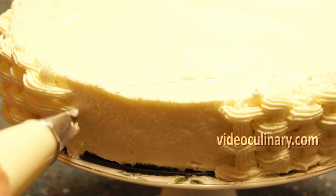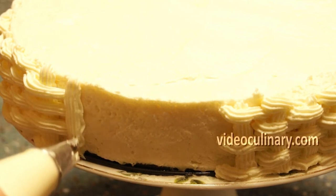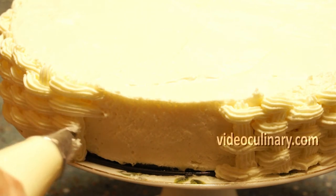German buttercream, Italian buttercream, or cream cheese icing would be perfect for this technique. You can find the recipes on our website VideoCulinary.com.